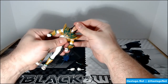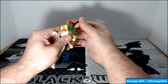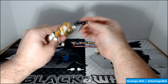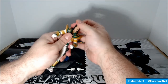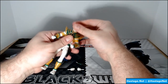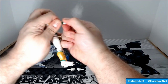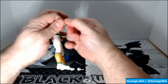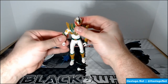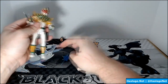His head comes off really easy, which means if you're getting this for kids they're probably gonna lose the head. My problem is getting the regular head back on is a pain, but once it's on it's on. The other head goes on really easy. The hands also swap out — throw the grabby hands in there, and now he can hold the dagger.